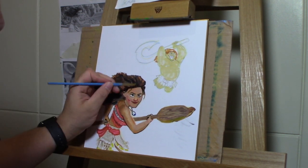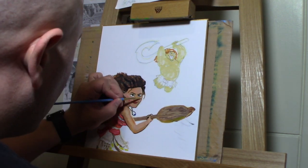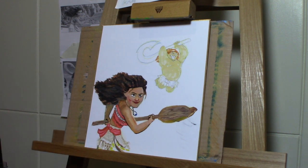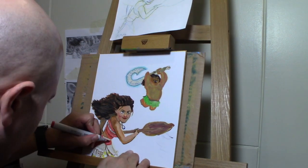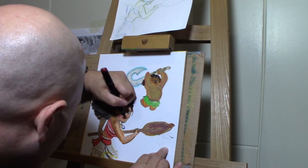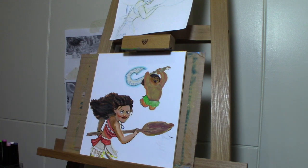I threw in some black in the hair and made it a little bit darker. I was darkening that back arm just to get it more of a shadowy color so you can see it was like behind her. Then I start working on Maui a little bit. That was where I had actually stopped for the day because I was struggling with the paint — I needed to clear the palette and take a break.